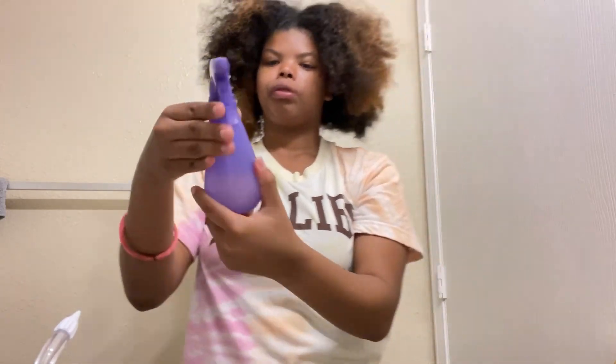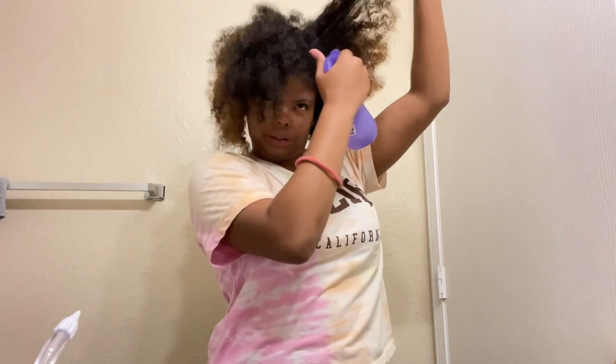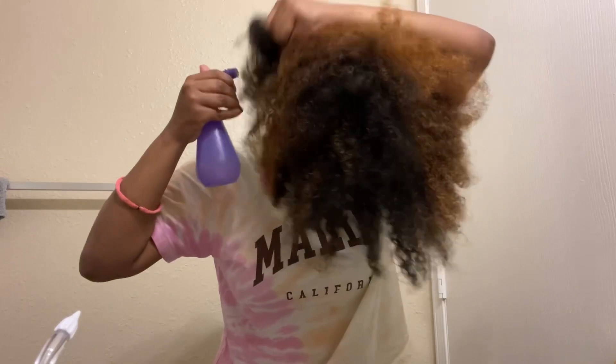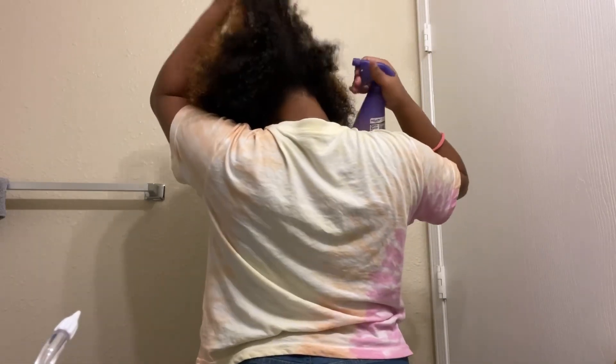So what I first do, I spray my hair with this bottle of water. I got it from Walmart. I've been meaning to get a bigger one, but I use this. And all I do is spray it all around my hair. My hair gets very dry, so it needs to be hydrated. That's what I do — make sure it gets hydrated.